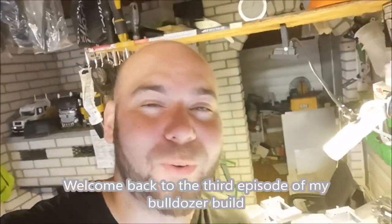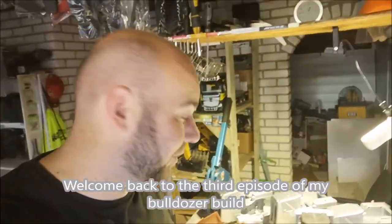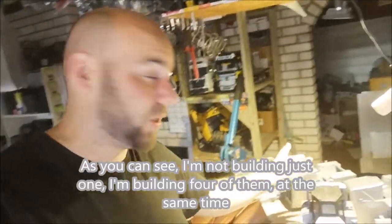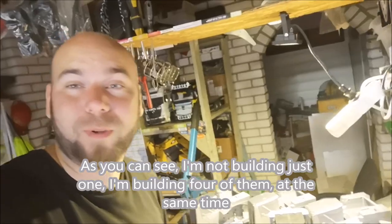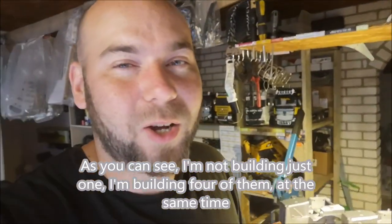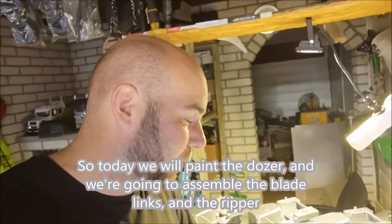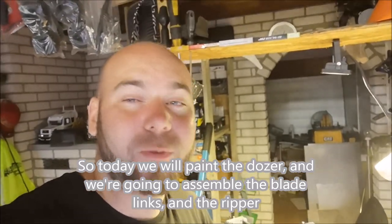Hi YouTube, welcome back to the third episode of my bulldozer build. As you can see, I'm not building just one — I'm building four of them at the same time. Today's work will be painting the dozer and assembling the blade links and the ripper.